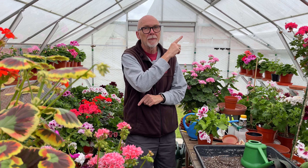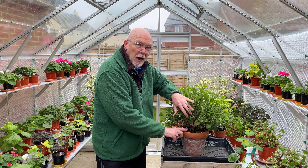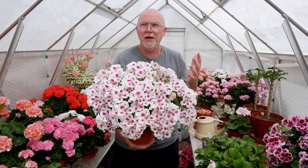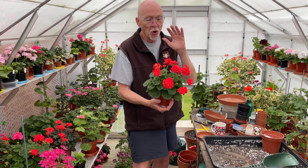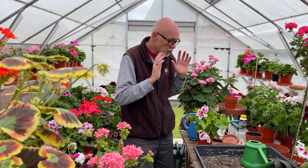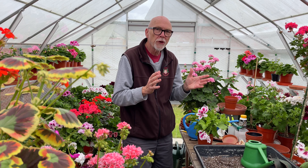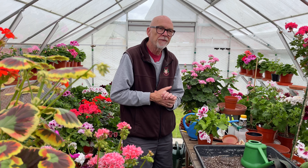Hi there, welcome back to the channel. David Taylor, or Mr. Pelagonian, back with another video for the Pelargonium and Geranium Society. Today I'm just going to do a quick video looking at the second batch of my regal hybrids. If you're into regal breeding, this is what I've been up to in the last year — bred them last year, sowed the seeds in the autumn, and they've all been flowering. There's a part one to the video.